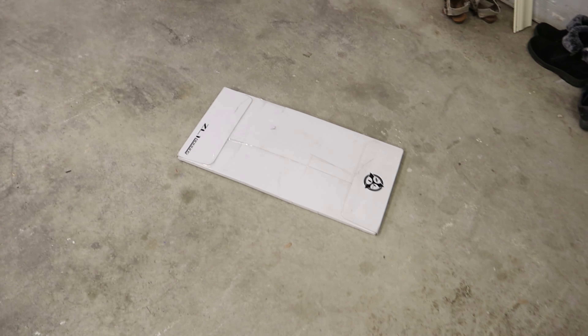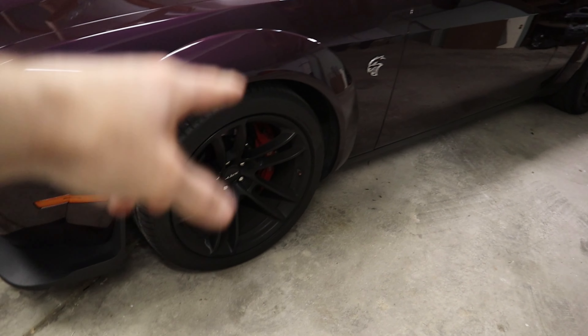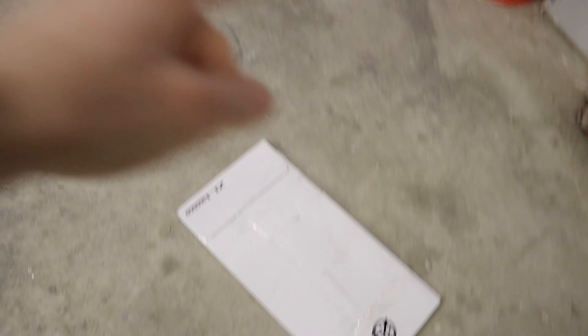What exactly am I talking about that every single one of you with a wide body needs to have installed? Well, that is this hundred dollar box full of plastic — what you need installed on your wide-body Challengers or Chargers. What exactly is in this box? What I ended up purchasing are wide-body rock guards for my 2020 Hellcat.